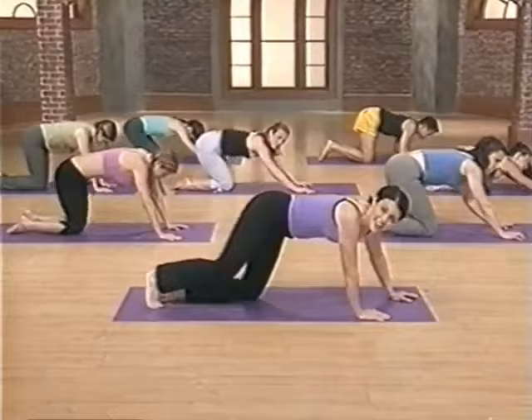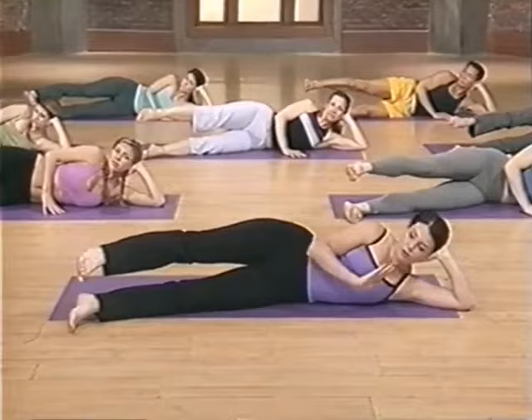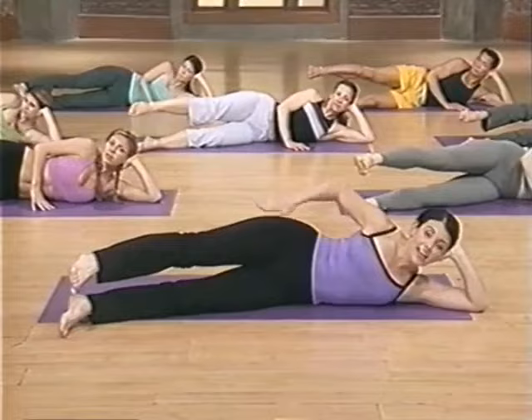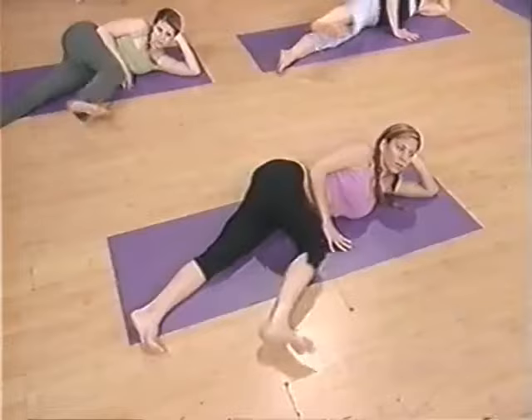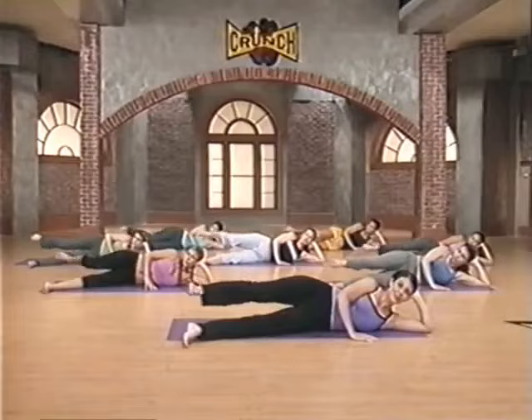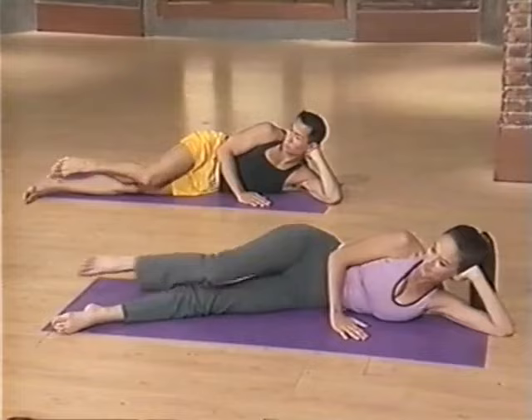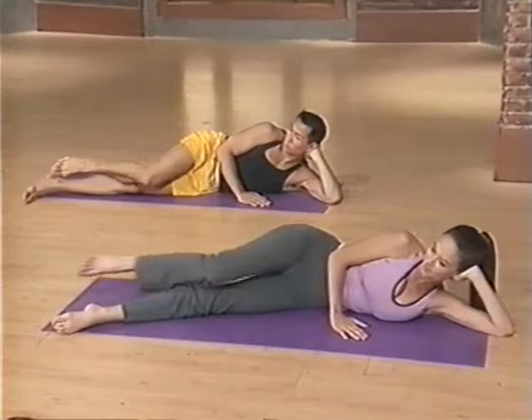Let's bring ourselves up onto our side for sideline bicycle. Prop your head up with your hand and just bend slightly to the front for a bit more foundation. Top leg lifts to hip distance. It's called the bicycle because we resemble pedaling on a bicycle — you're going in front of your body and in back of the body. Here we go — breathe in, breathe out. Five more, four more, push, three, push, two — squeeze your buns. And now reverse, other direction. Push back, as if going back on that bicycle. Four more, three more, two, and squeeze. Great work and relax.